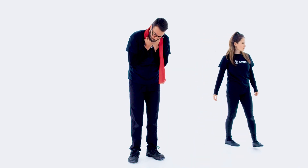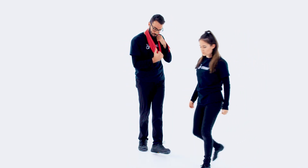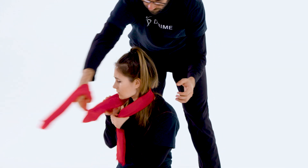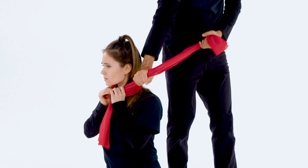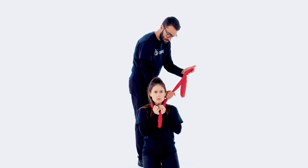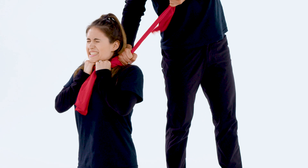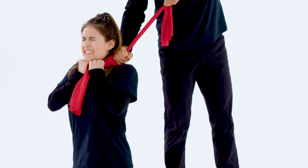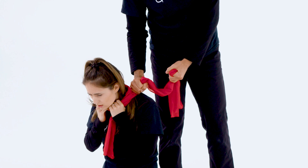If you are the one choking the other person, after you wrap the scarf around their neck, you need to hold the scarf firmly in a spot that is behind the character's head, leaving some extra fabric loose. You will then pull on the loose part of the fabric for the actual choking motion, which will cause the scarf to tighten against your hand and not against the character's neck.